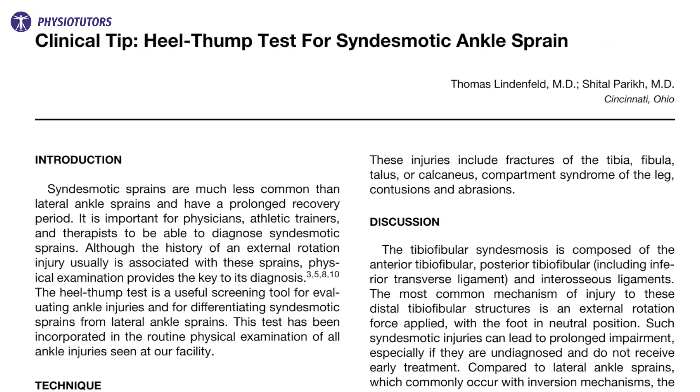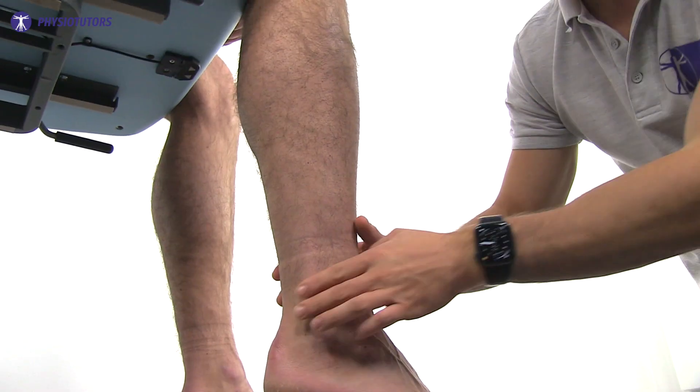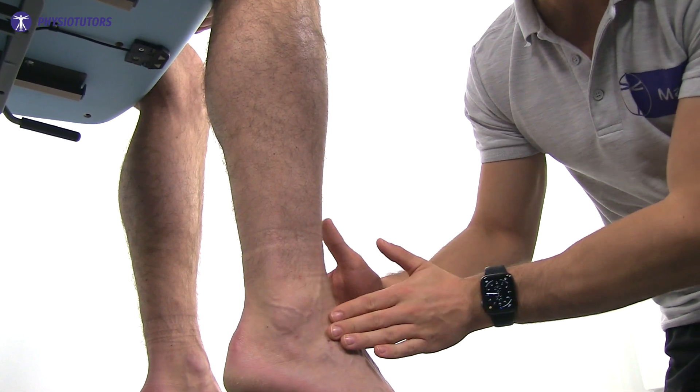The test was first described by Lindenfeld in 2005 and is considered positive when it produces pain over the anterior or posterior aspect of the ankle or in the distal leg, corresponding to the area of the anterior or posterior tibiofibular ligament and interosseous membrane respectively. A positive test suggests a syndesmotic sprain, diagnosed only when other associated injuries around the ankle are ruled out by examination and radiographs.